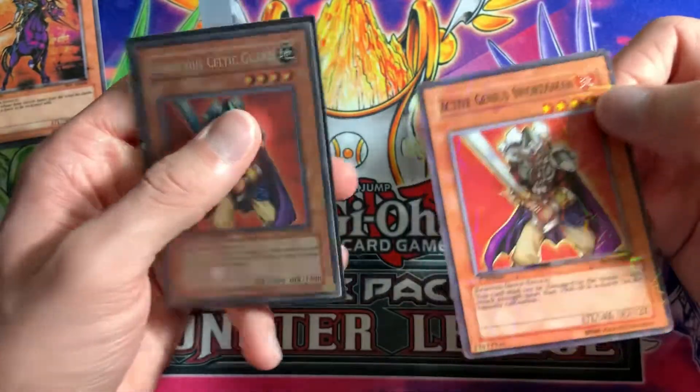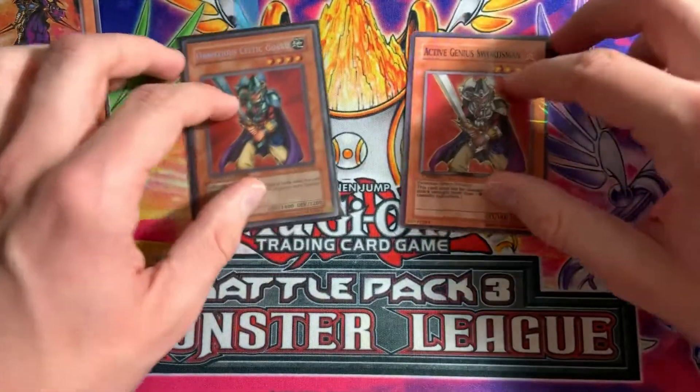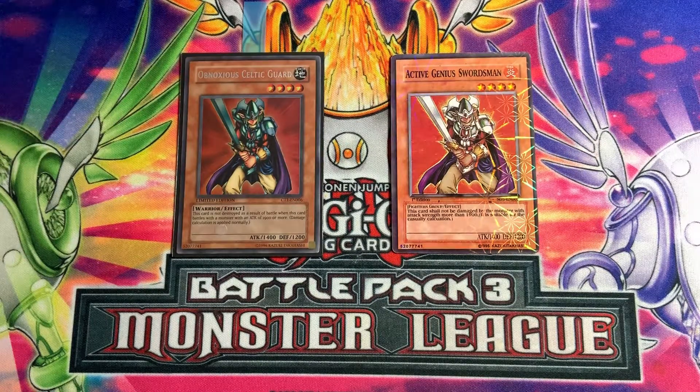This fake is also a Fire type while the real one is Earth type, which is wrong. The back of the fake card is completely off as well. So those are just some ways you can tell a fake card from a real Yu-Gi-Oh card.